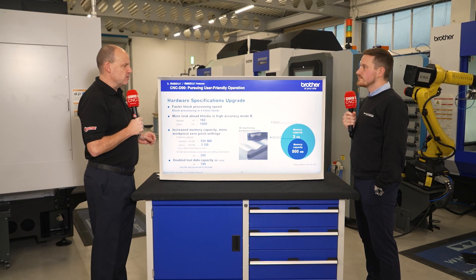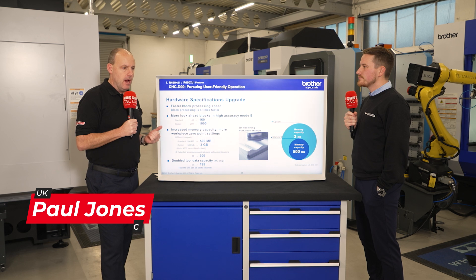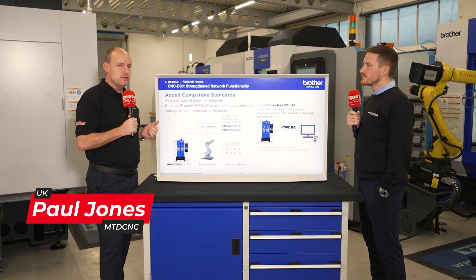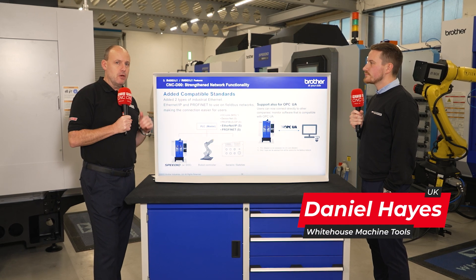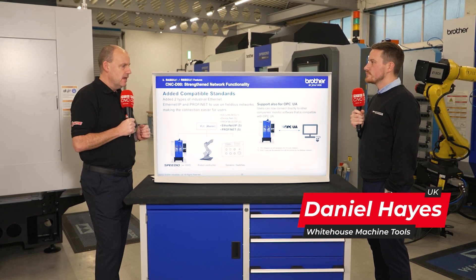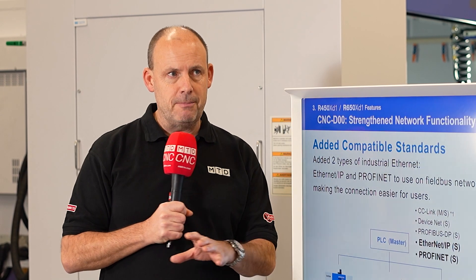I'm talking to Dan Hayes here from White House Machine Tools about the Brother control system. We've done a lot of episodes at Kenilworth at their headquarters talking about the BT30 Brother machines, the comparison to the BT40, and how these machines are developing to be very competitive. Dan, some things we've spoken about in previous episodes have been cycle time reduction and reductions in downtime — a lot of that will come as a result of your control system. Can you explain some of the developments and features that make that apply?